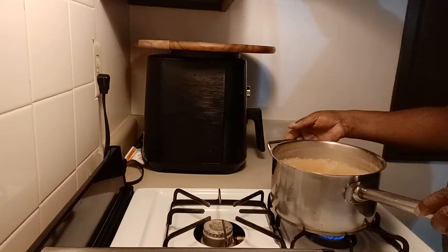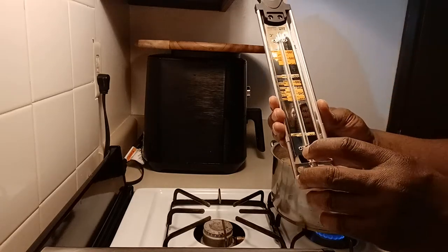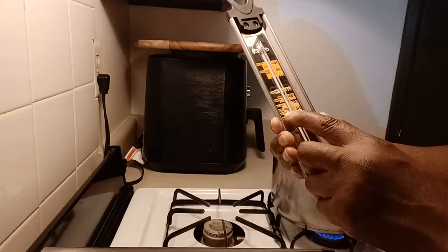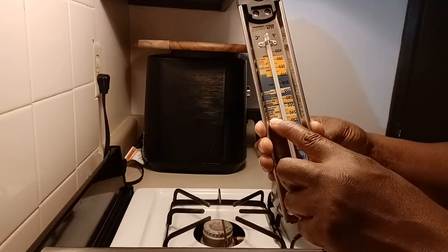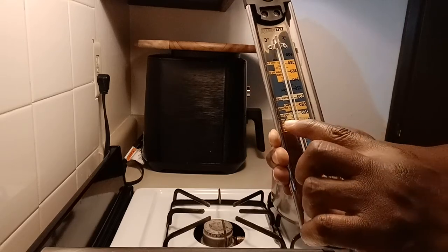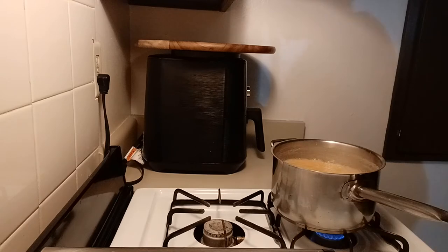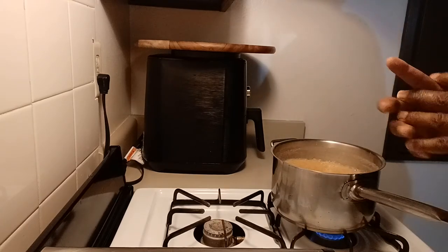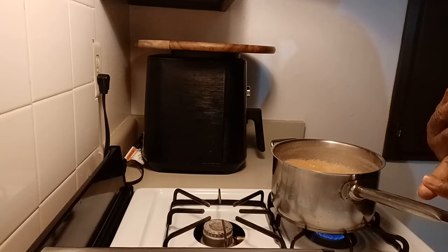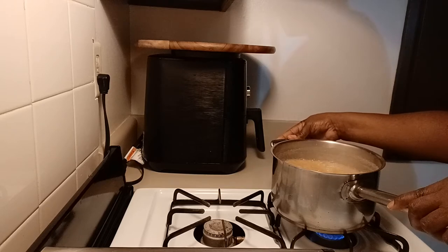Right now it's boiling and I want my temperature for this caramel to get up to around 232 or 234, which is the softball stage. If you have a candy thermometer, it'll be clear when you reach that point. This is an all-purpose caramel — I call it all-purpose because I use it in several different recipes: caramel candy, caramel brownies, caramel pecan cheesecake. I always use the same recipe.